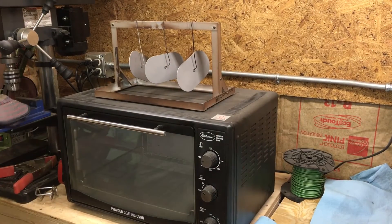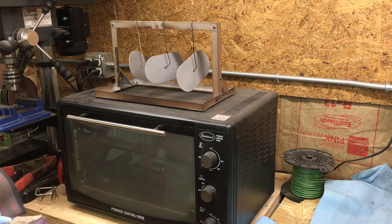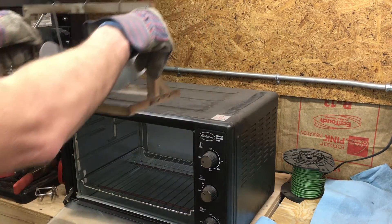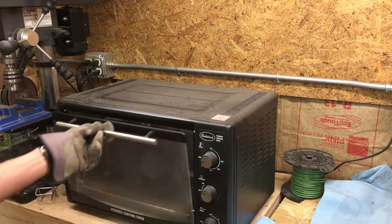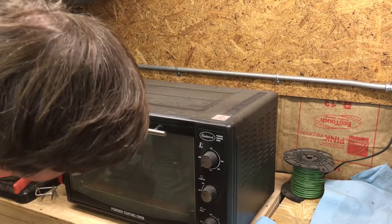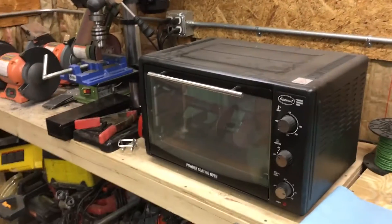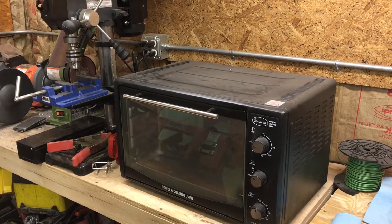I have the oven preheated to 450 degrees. Now I'm gonna go ahead and take the rack that I have here and pop it in the oven. I will go ahead and let that preheat for 20 minutes. The parts have finished preheating and I'm going to take them out of the oven here.